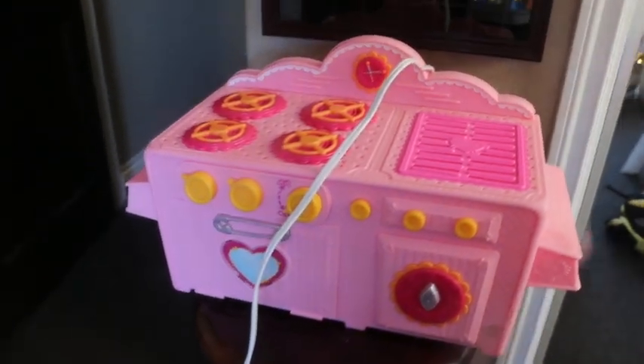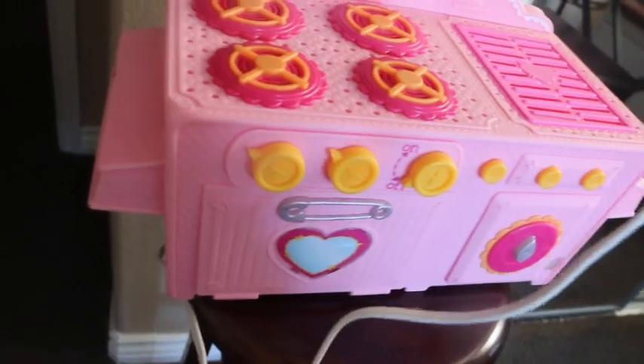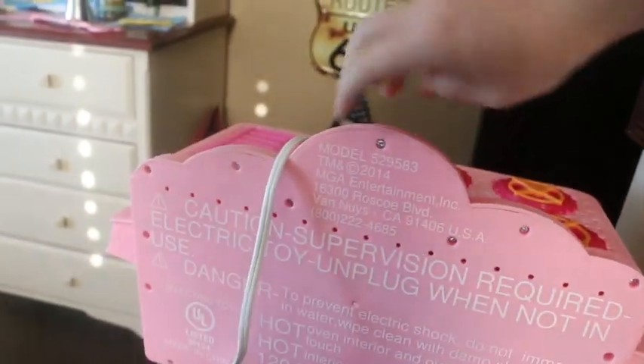Hey guys! Welcome to another episode of Board Smashing. Nice to see you back. So here we got for the chopping block is none other than another La La Loopsie product. This is a La La Loopsie Easy Bake Oven.